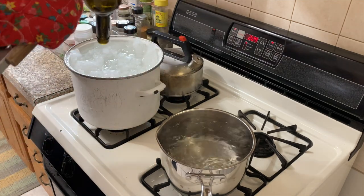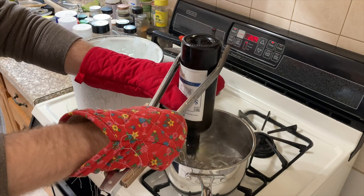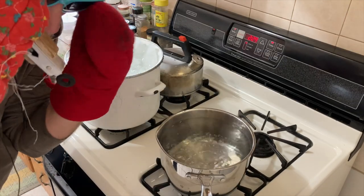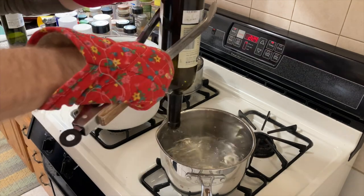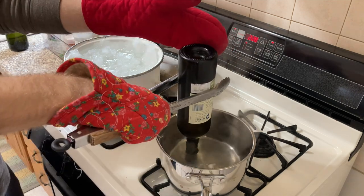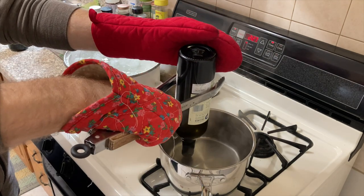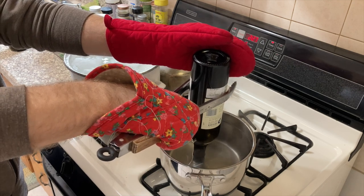This oven mitt is not great... oh, I forgot I've got to put my eye protection down. Alright, that was about a minute — I heard it crack! I heard it crack. More cracks.